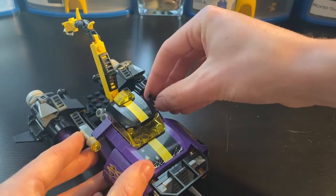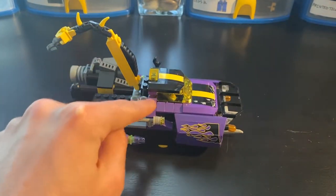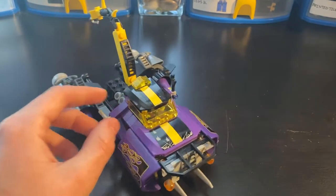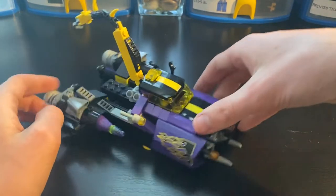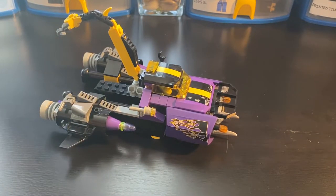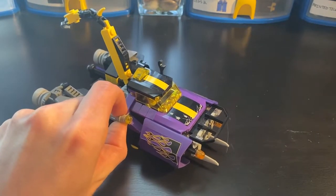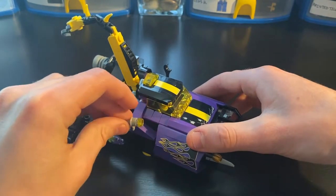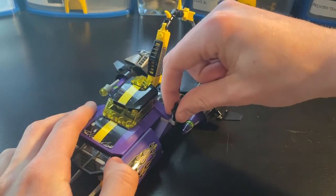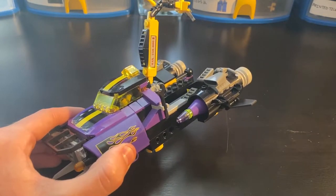Moving backwards a little bit, you've got some more angles - really nice designs and details, lots of different slopes and different angles. You also get some clips for different tools here. On the left we have a blaster - this is not supposed to be a gun attached to the vehicle; you're supposed to be able to take it off so Squid-Tron can hold it and shoot with it. And then on the other side we have a wrench, some tools to fix up the car just in case.